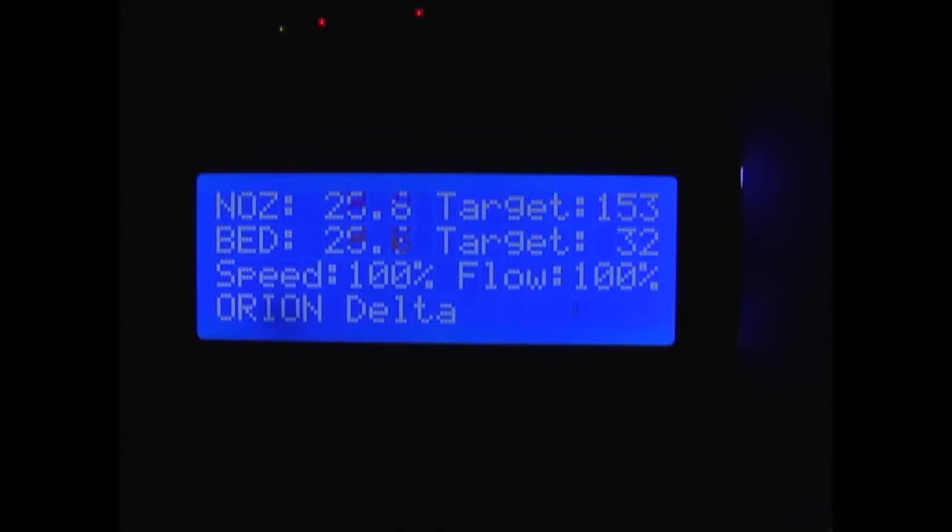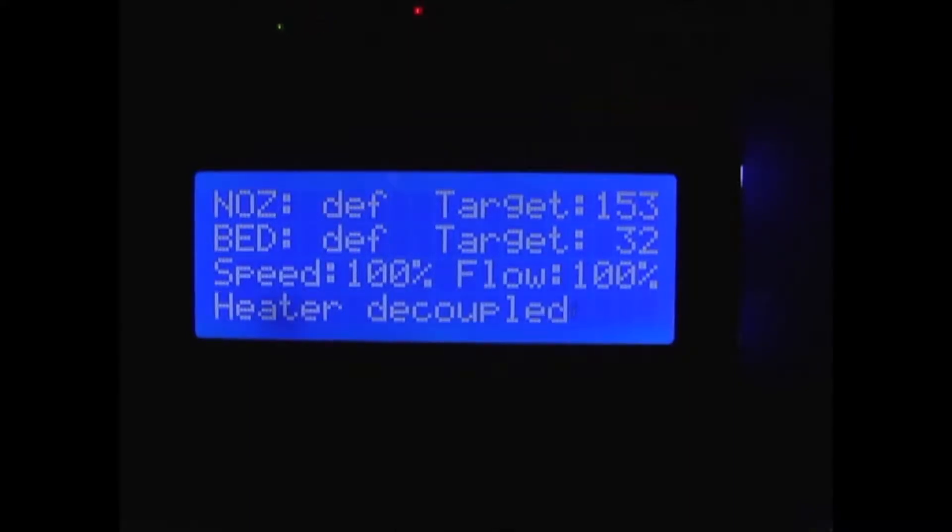As you can see, neither the nozzle or the bed temperature is going up. After less than a minute, I'm getting this screen that shows the nozzle and bed both being defective.